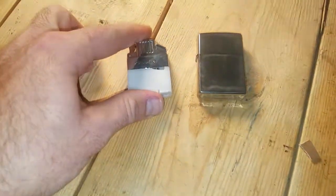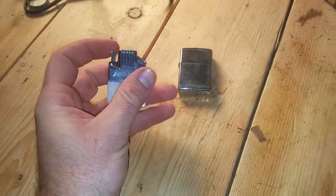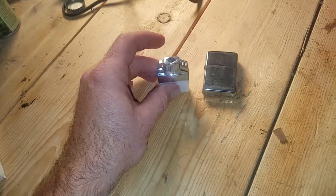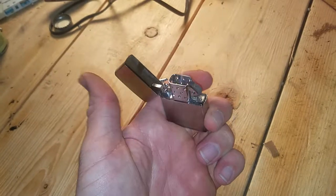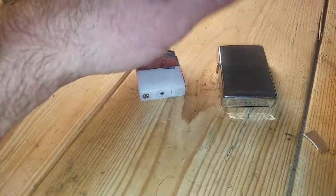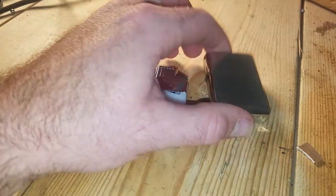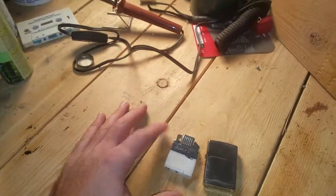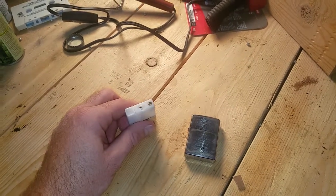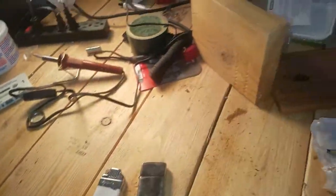Some of them ship empty depending on where you get them from. The little jet flame one I got off Amazon for nine bucks. The regular flame one I got off another website I found on Google. They run anywhere from eight bucks on Amazon to 25 bucks on another website. Some ship empty and you have to buy your own butane refill container, which isn't much — I found a bottle about that size at a gas station for five bucks.